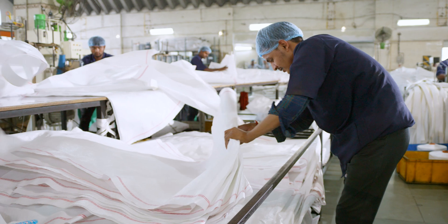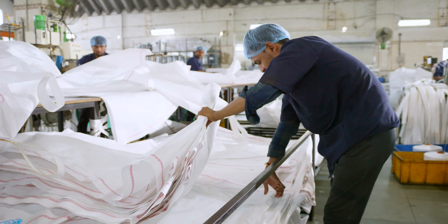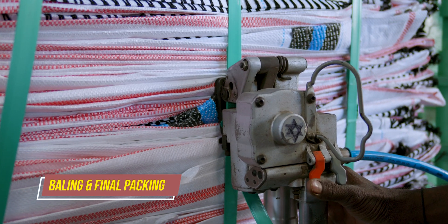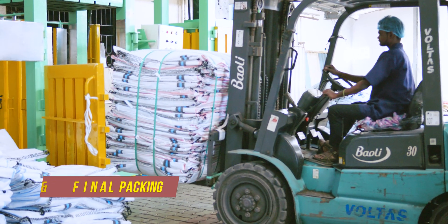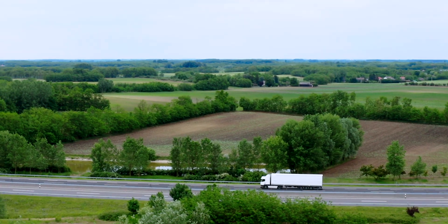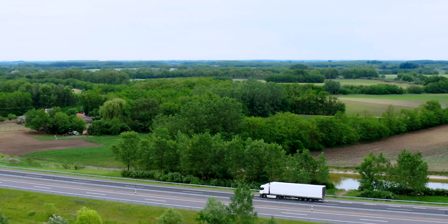We check the bags for any defects, tears, and hygiene issues. Finally, the bags are packed in bales and pallets as per the customer's requirements and loaded onto containers to be exported. We work with reliable shipping partners to ensure that each bag is delivered on time and in perfect condition.